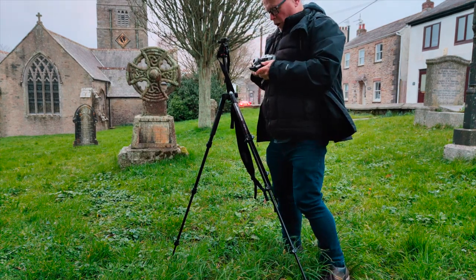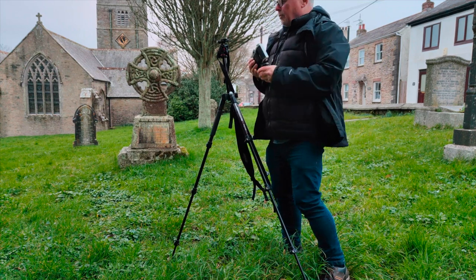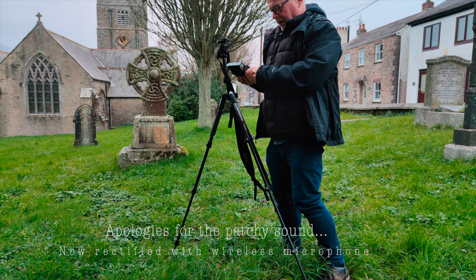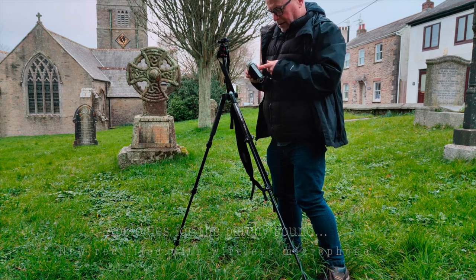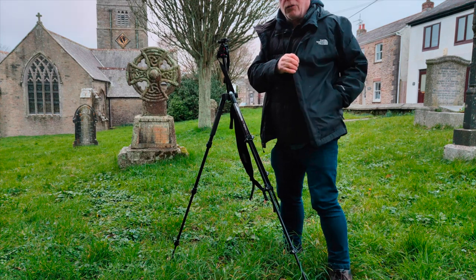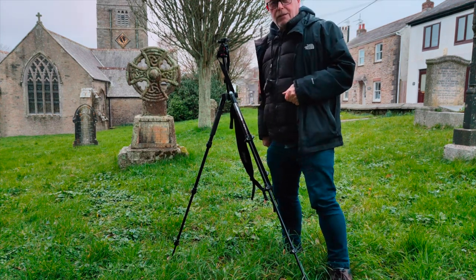Hopefully if this village photo walk thing is successful there will be a series of them. There are quite a few character villages in this area which bear exploration and can yield some interesting photos on a camera similar to this one. Although next time I shall need to be a little bit more diligent about the operation of it, because I'm sure there are going to be a few failures here. Alright, over and out — see you in the next one.